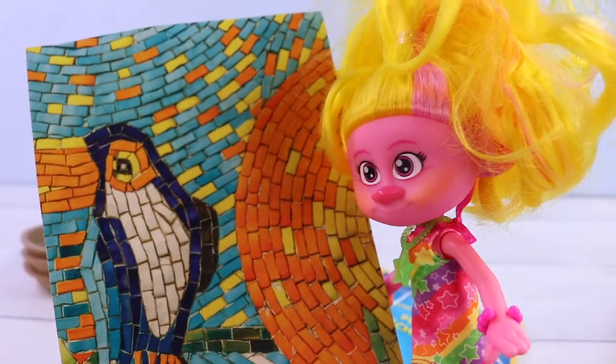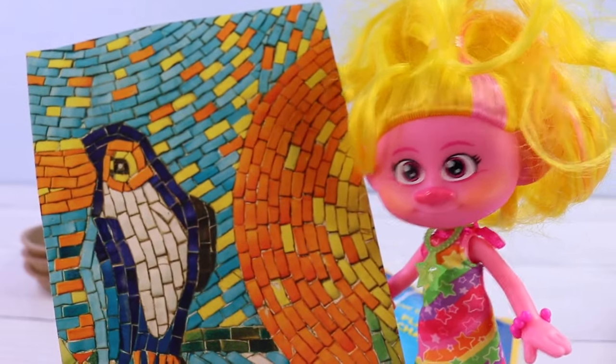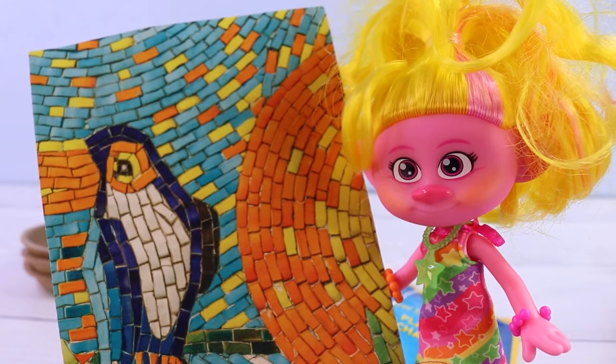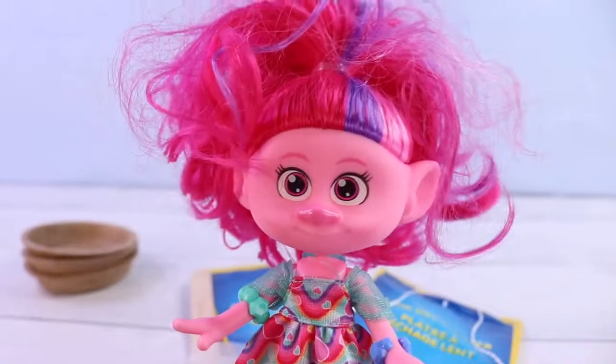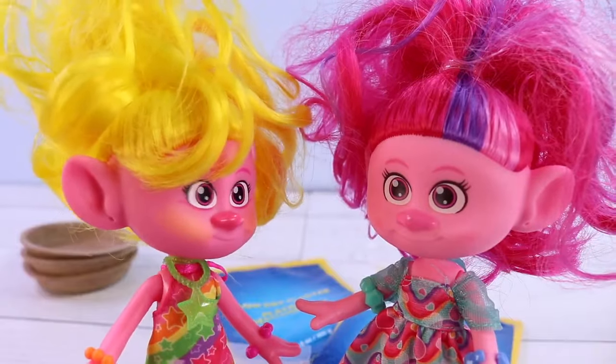A mosaic is something like this. It is a decoration on a surface made by setting small pieces of glass, tile, or stone of different colors into another material, so it creates this fun picture or pattern. I know that's a lot to take in, but don't worry — we'll show you how to make it. I'm super ready. Let's do it.